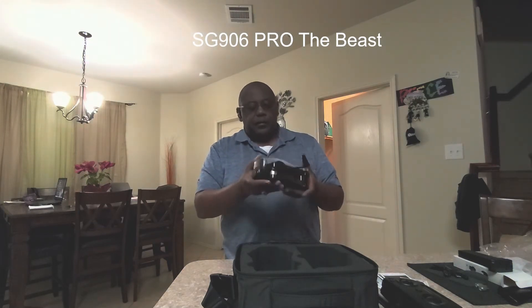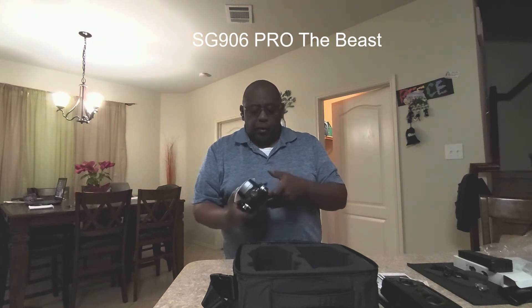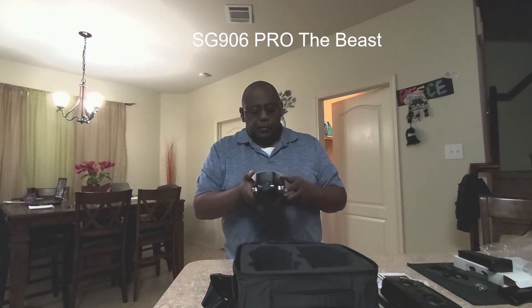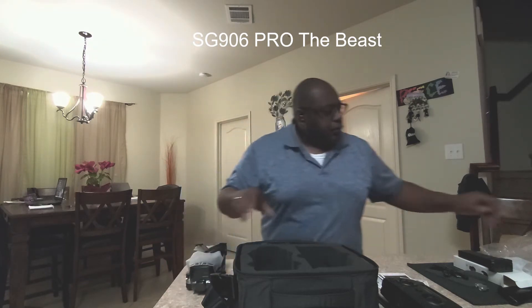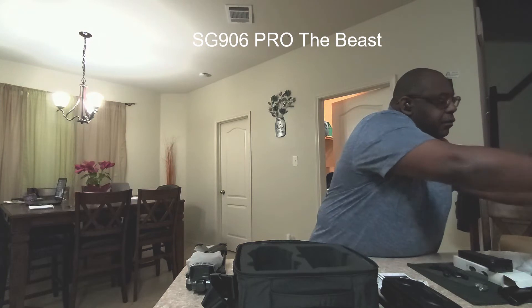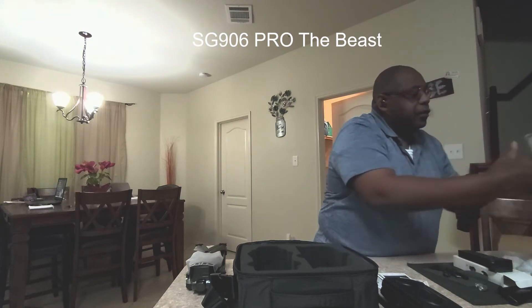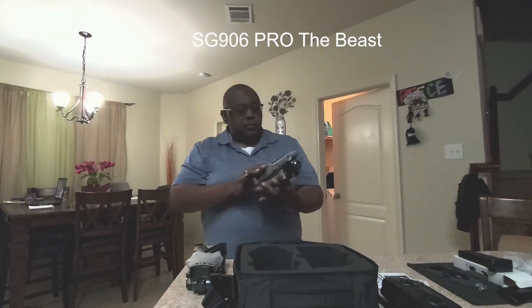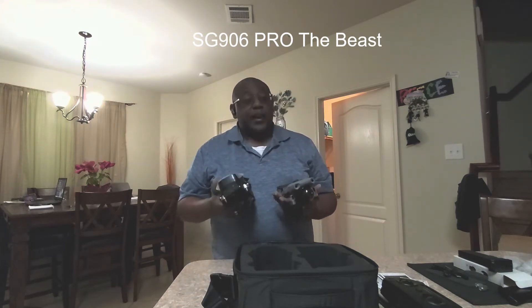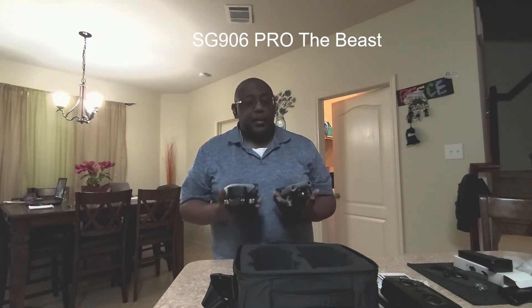It's not a very light drone. I know it's not expensive, but it's not light. I'm going to pull out my Mavic Air 2 just to see the difference. The Mavic Air 2 has the battery in it. The Beast is actually heavier, I think — they're close, but I'd almost say the Beast is a little heavier, maybe a little lighter, but not by much. They are pretty much identical in length and pretty much the same in height as well.